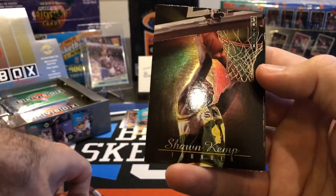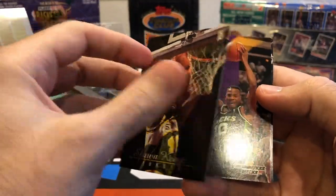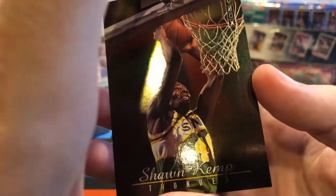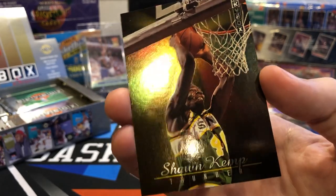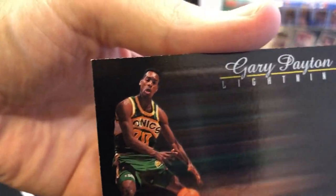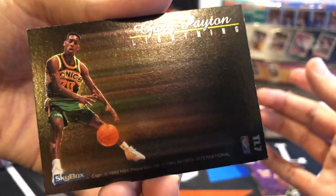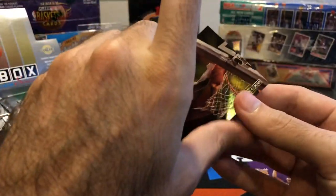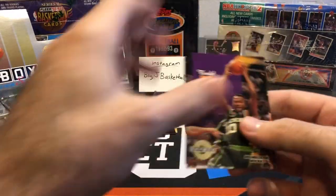Oh, here's a nice insert card — Shawn Kemp. Is this the Thunder and Lightning with Kemp and Payton? Yeah, look at that! Really cool insert card. This thing was a big hit back in the day. Nice holographic finish with Kemp on the front and Payton on the back. Definitely a condition-sensitive card with a black border — I can see a lot of white around the edges and corners. Definitely not something worth grading, but I would have been super excited to pull this one back in the day.